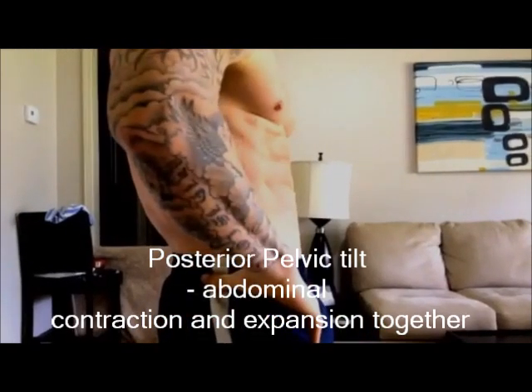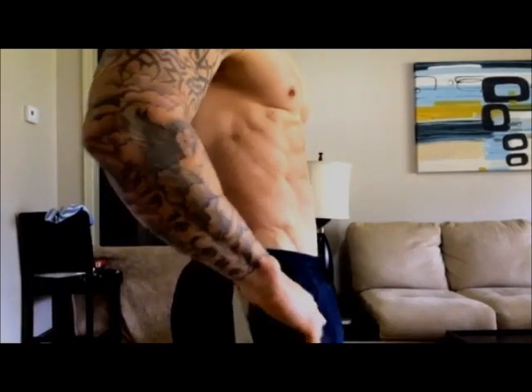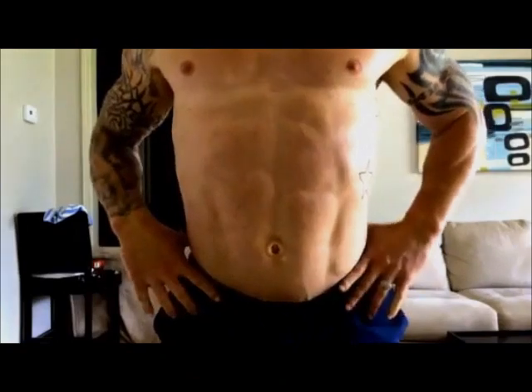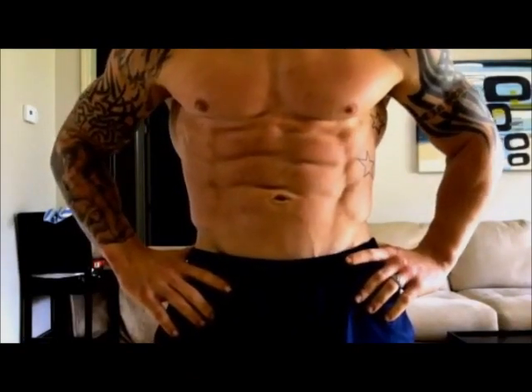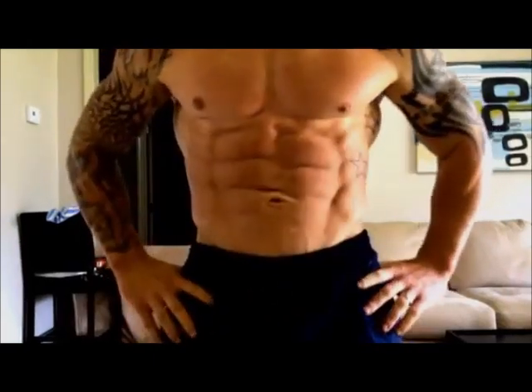Tuck your tailbone under, round forward — that's the crunch. Back and forward, round in, crunch, round forward and stretch.